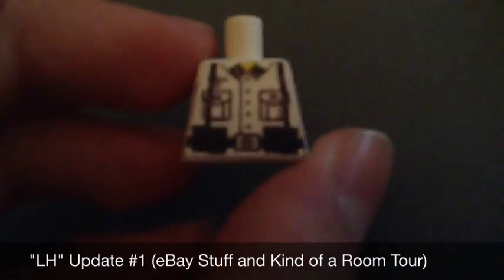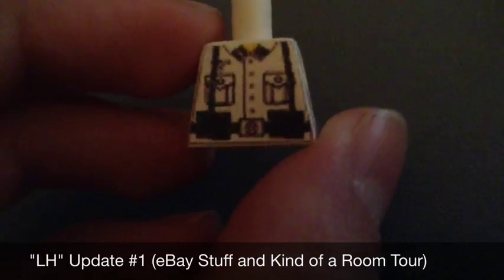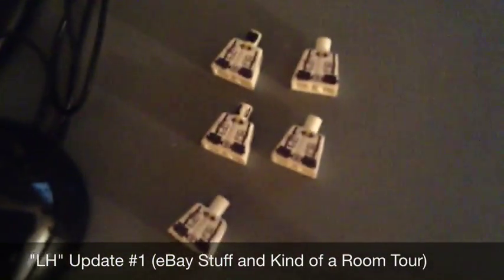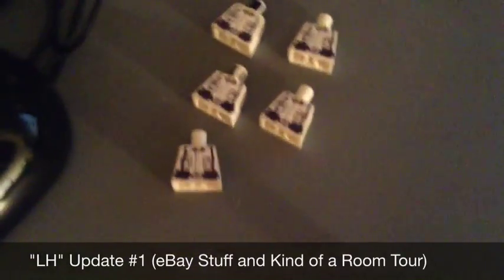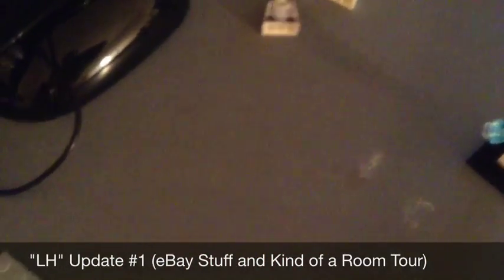Here's just another look at it. This will be like an eBay update and kind of a room tour. There's no back to it though. It took me and my dad a long time to figure it out, because sometimes we had to print it as paper first since it came out bigger or smaller. One time I printed it out and it was about this big — like a 4x4 little plate.